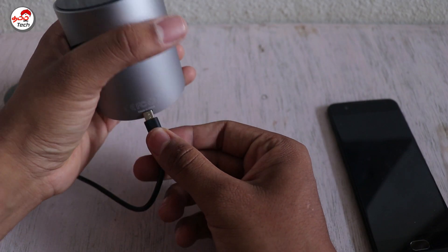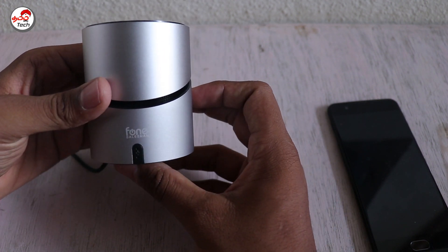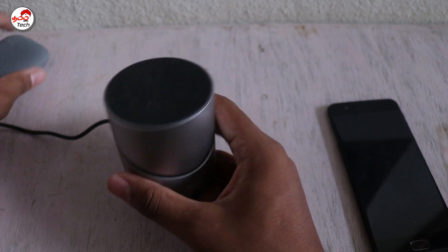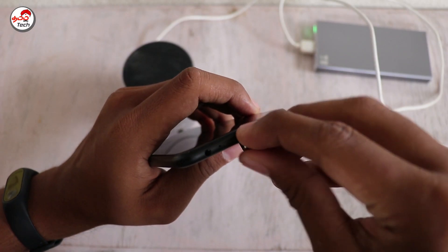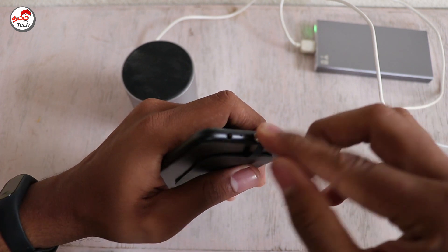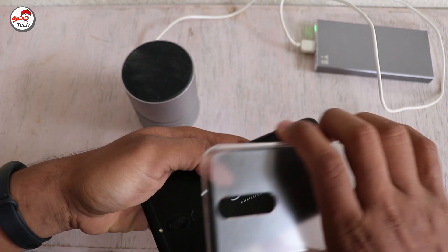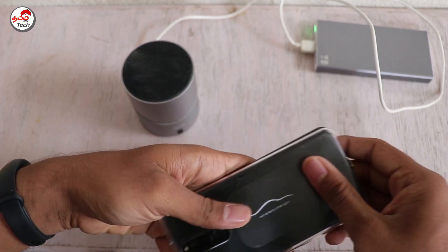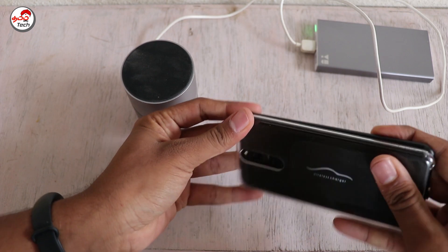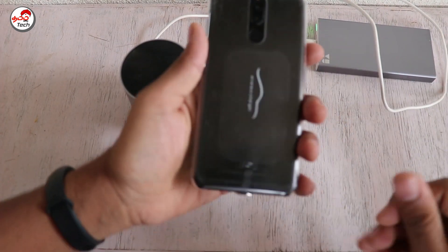The wireless charger is also used with your smartphone. This is a Bluetooth speaker which is also a wireless charger. You can use the USB port. You can also charge another device using a wireless receiver adapter connected to the smartphone. The key is just in the connection.